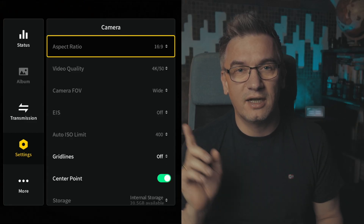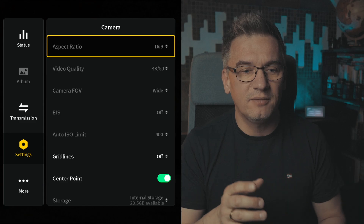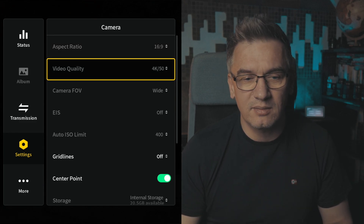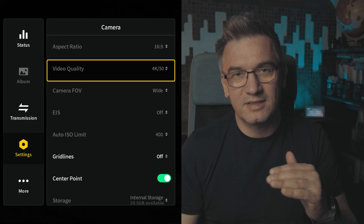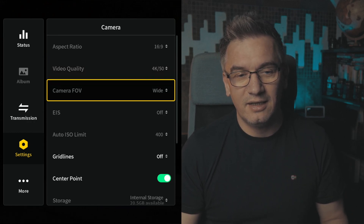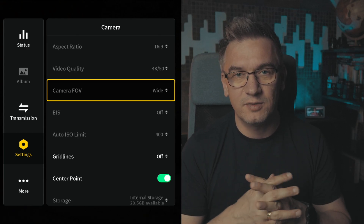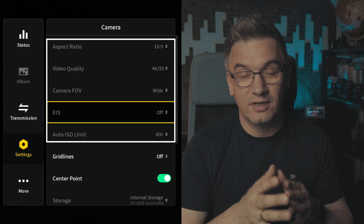So all three drones are using exactly the same camera settings which I will show you right now on the screen. First of all, in your goggles — I'm using Goggles 2 but it doesn't matter — you jump to the settings tab, and then under the settings tab there is a camera panel or camera settings tab, and under this tab there are the first four or five parameters which are right now on the screen.